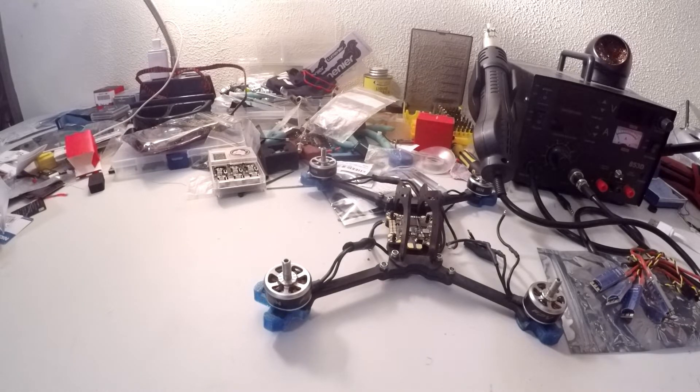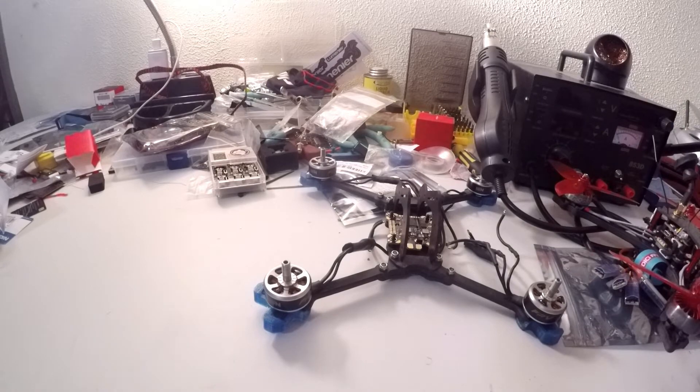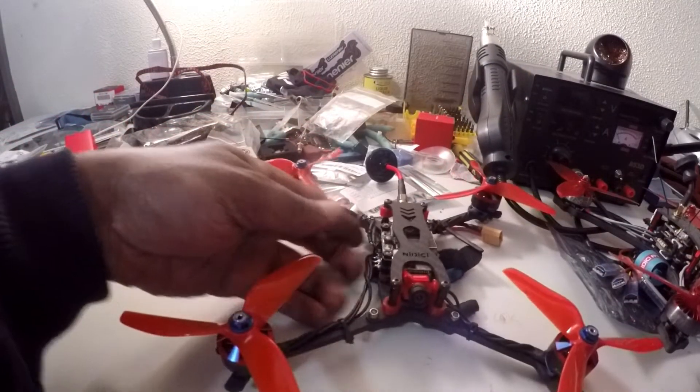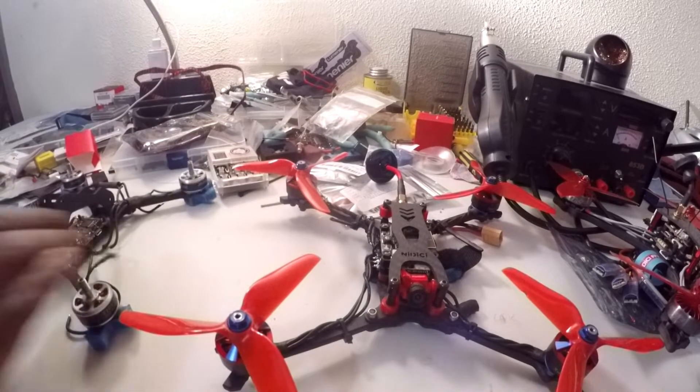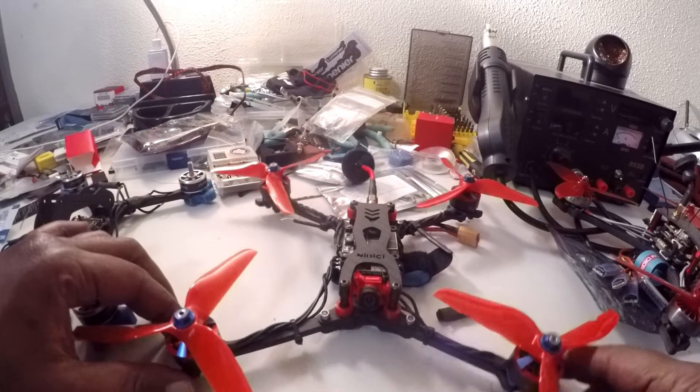They are solid, nice carbon, and they fly good. I mean, I don't know a lot yet about FPV, but what I do know is they fly pretty good. Solid. This is the Ditzy Coon build — I got the Ditzy family. This is a beast.